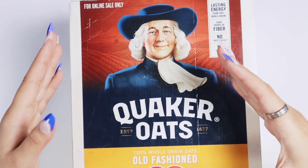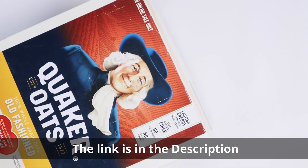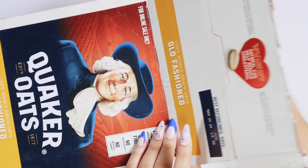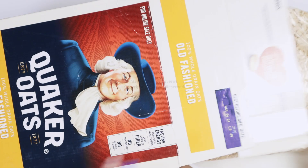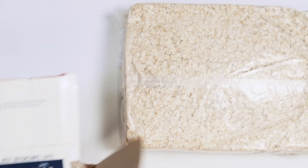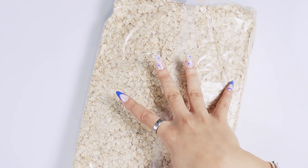Hi guys, today we're gonna be talking about Quaker Oats. This is a huge box — I'm gonna be opening it on its side so you guys can see what comes inside. My mom told my dad that she wanted overnight oats, and she got what she wanted. Take a look at this guys, this package is incredibly huge.